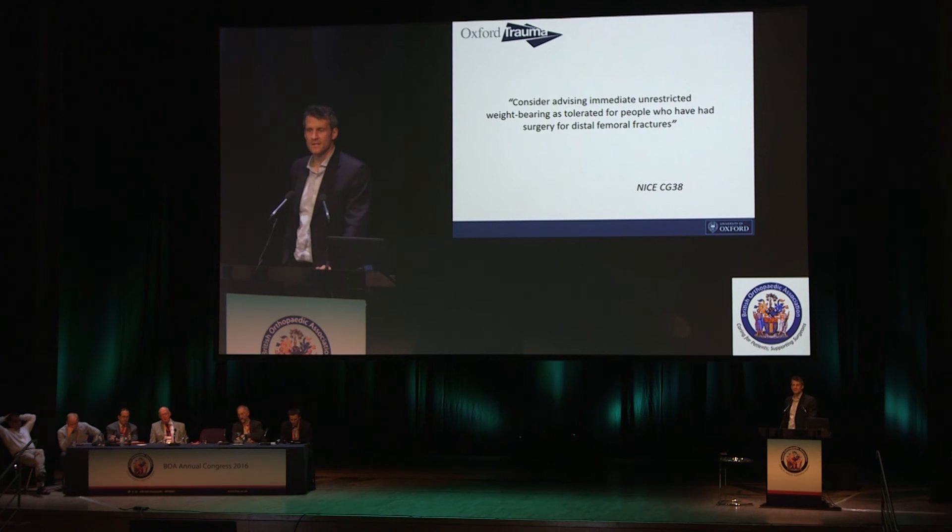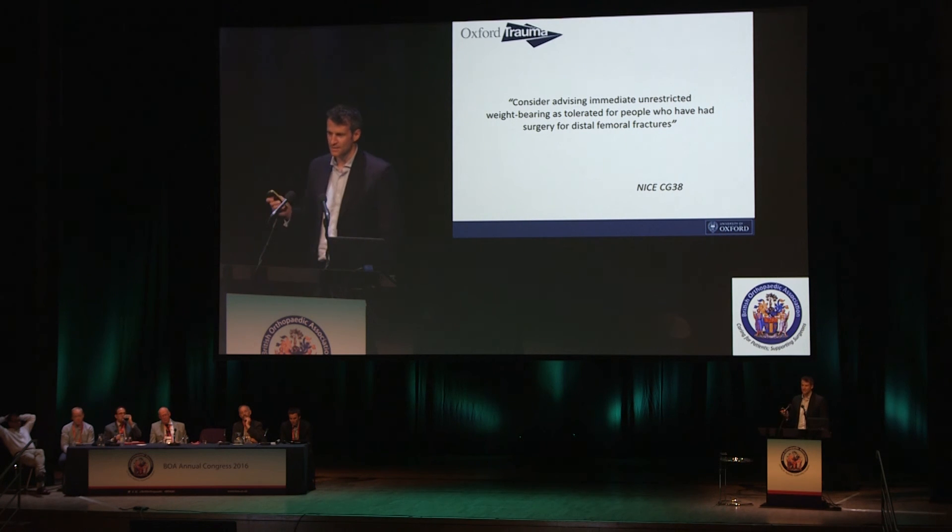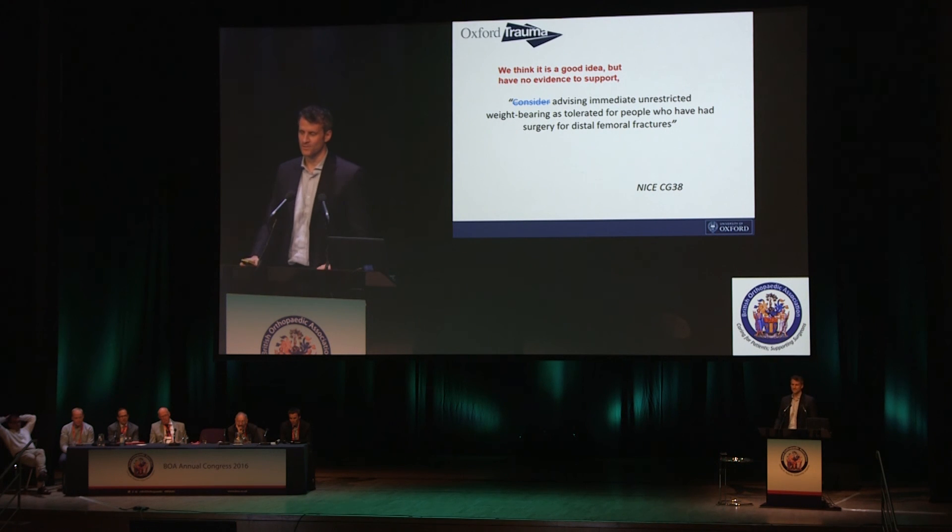That's pretty much a summary of all the evidence that exists about distal femoral fractures, which is not very much — so I can't tell you how to do it. NICE have given us a steer, which is to consider advising immediate unrestricted weight-bearing. That's quite clumsy English, and that's because it's written in NICE code. What they actually mean is: we think probably on balance, sat in the room where we made the guideline, but without any evidence to back it up, that you should advise immediate unrestricted weight-bearing as tolerated.